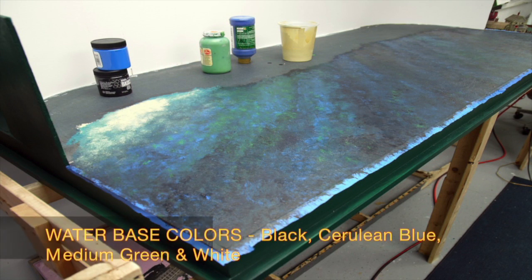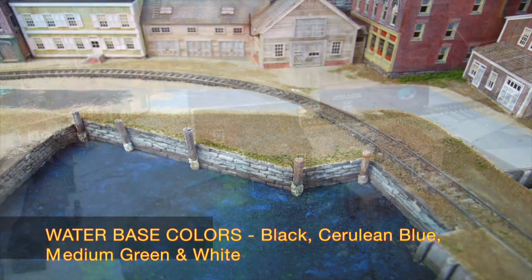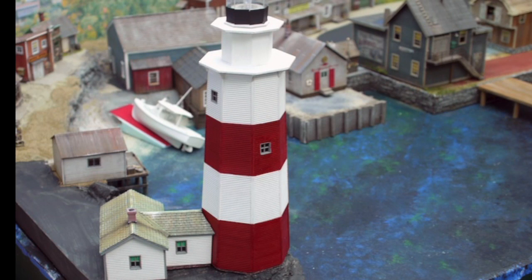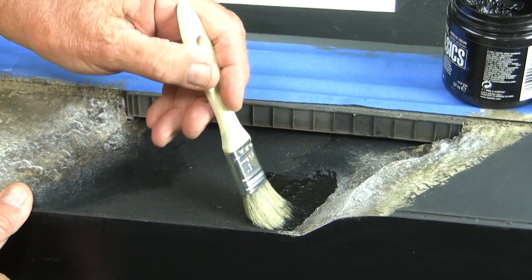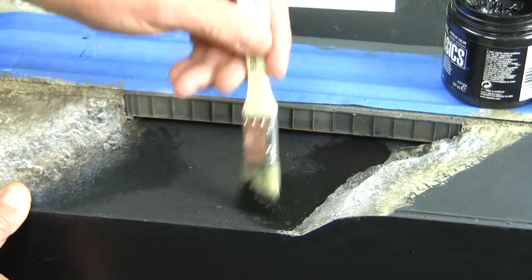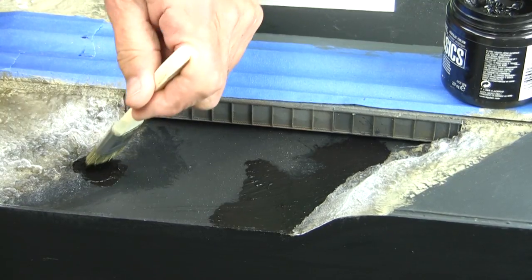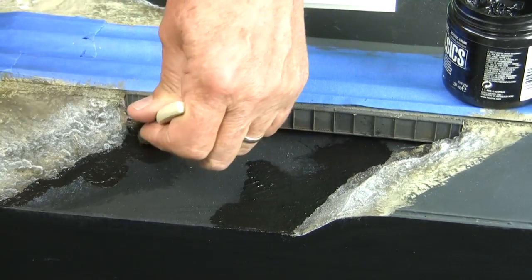Here's the gator board with the bottom colors painted on it. The colors I'm using are black, white, cerulean blue, and medium green — all acrylic colors. For the sand I'm using the same earth color as the rest of the display. What follows is a short video clip showing how I paint the water base. For the water I'm going to use four colors. I start by using the black, which is school-grade acrylic and pretty thin, so it's perfect for painting out the edges. You want a nice sharp edge between the sand or rocks and the water.